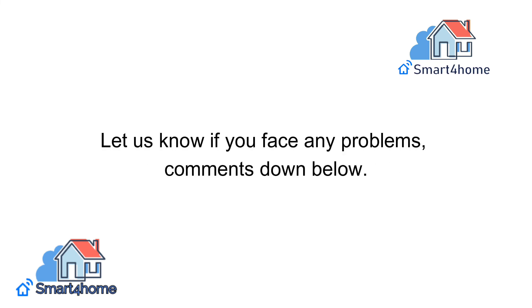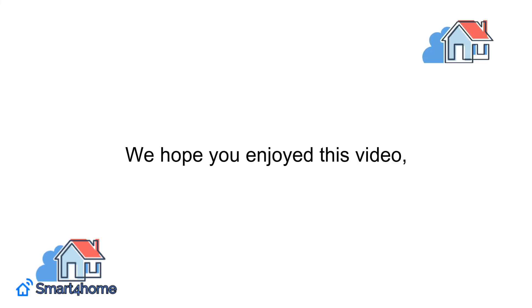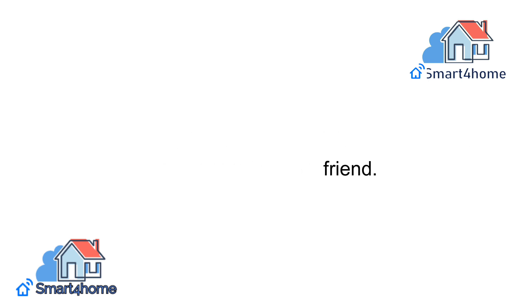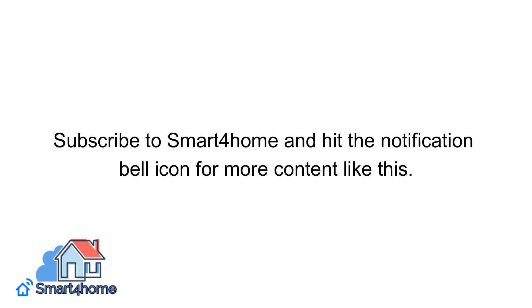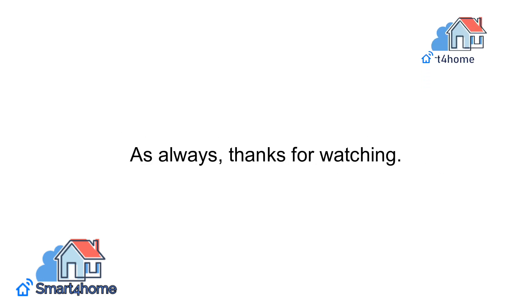Let us know if you face any problems in the comments down below. We hope you enjoyed this video, and if you did, don't forget to click the like button and share it with a friend. Subscribe to Smart4Homers and hit the notification bell icon for more content like this. Thanks for watching.